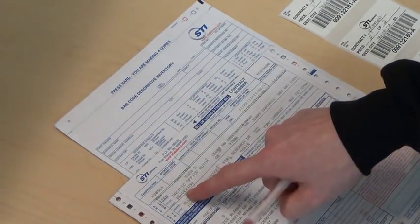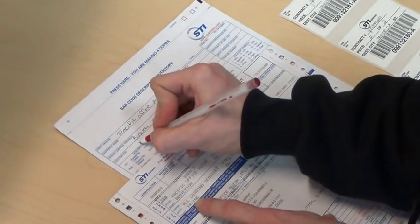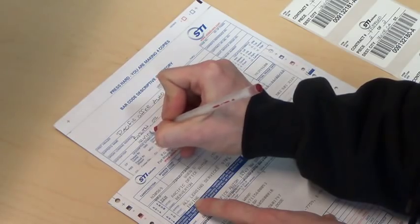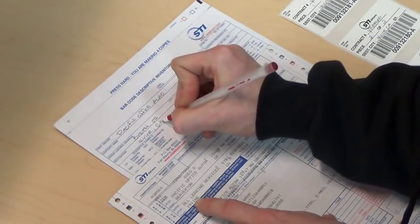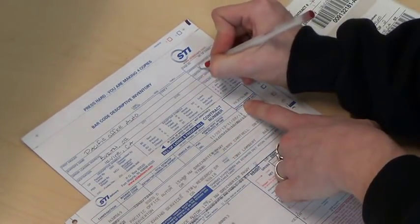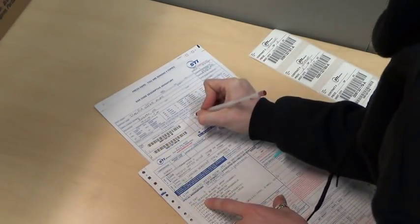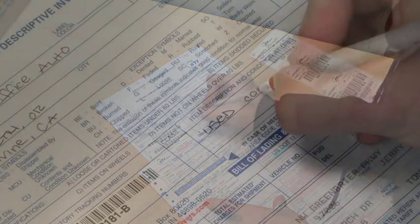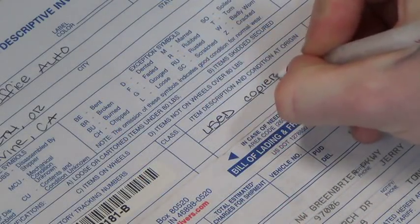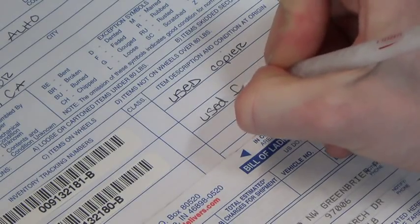Next, complete the header with the origin information, including the company name, the address, and the contract number. For the condition of the machine, either write in 'used copier' or 'new copier,' and then the same with the finisher: either 'used finisher' or 'new finisher.'